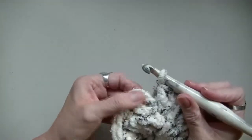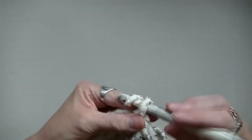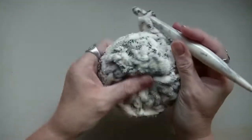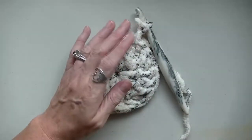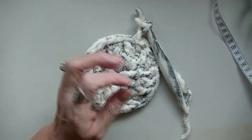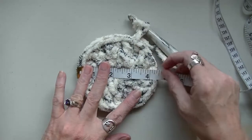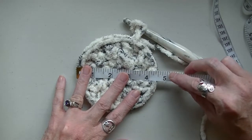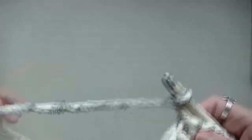Go into that first stitch and slip stitch. Chain up two. That's what you should have so far. Now, you want to have about five inches across — depending on the size of your head, approximately five inches. So we're just about there. We'll do one more row, and then we can move on to the rest.